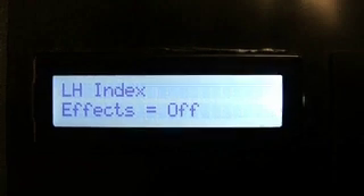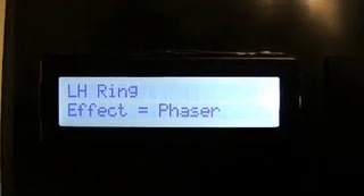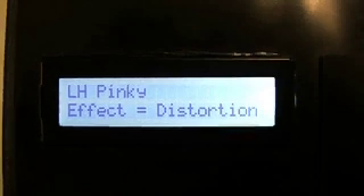We've got effects off, delay, phaser, and distortion. That's my fifth one.